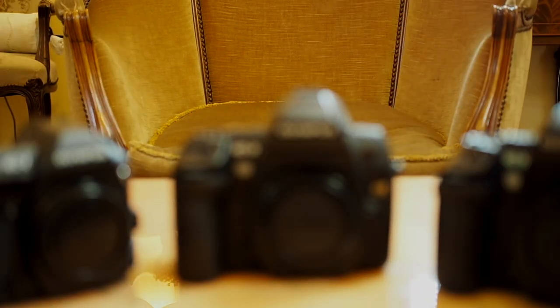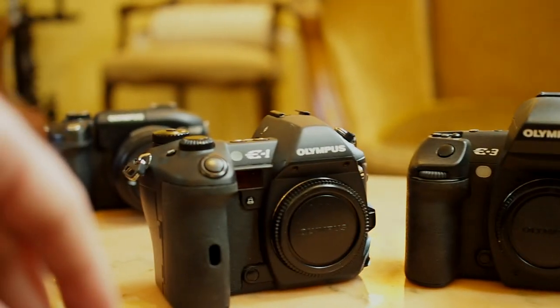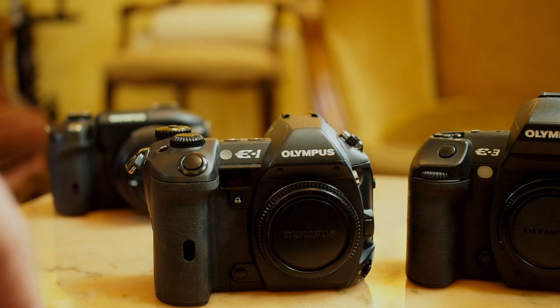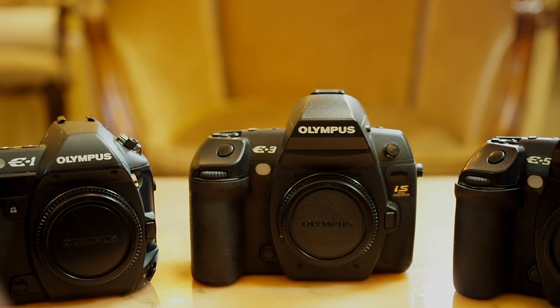The E-3 does have image stabilization and sensor cleaning. The E-1 has sensor cleaning but not image stabilization — they hadn't introduced that feature back then. Remember, Olympus were the first to market with sensor cleaning and with in-sensor image stabilization: three-axis first, then five-axis.